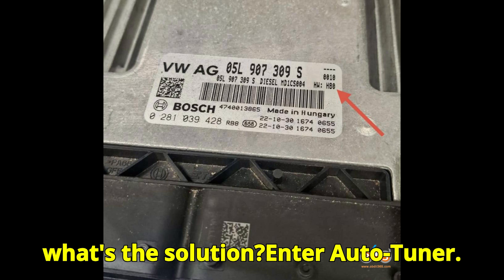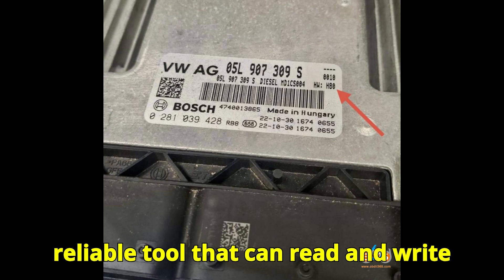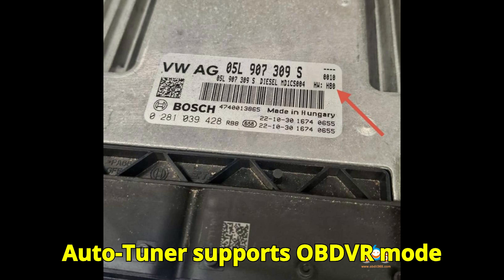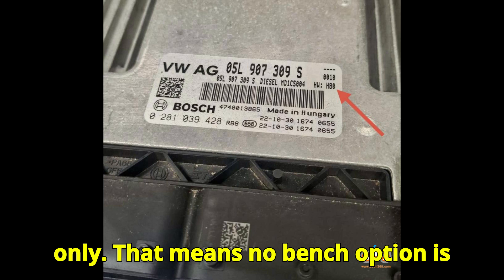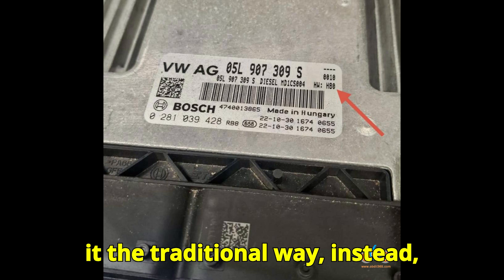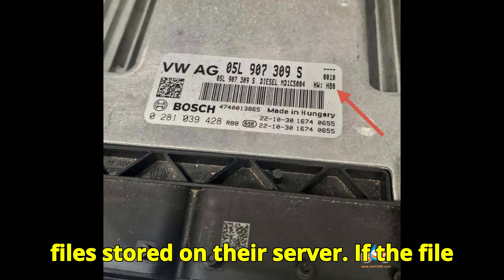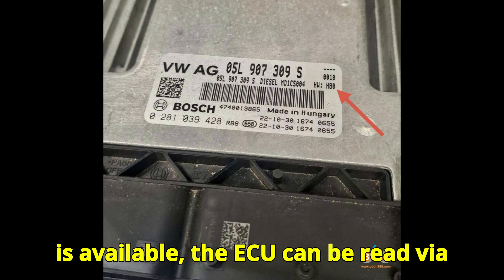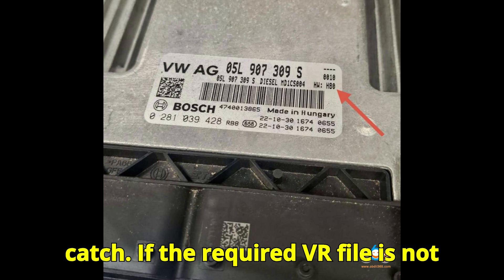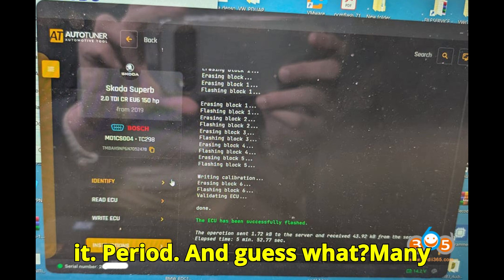So what's the solution? Enter AutoTuner. AutoTuner is currently the only reliable tool that can read and write this ECU, but only under specific conditions. AutoTuner supports OBD VR mode only — that means no bench option is available for HW80. Instead, AutoTuner relies on virtual read (VR) files stored on their server. If the file is available, the ECU can be read via OBD, the firmware loaded virtually, and the write can begin. But if the required VR file is not available on AutoTuner's server, you won't be able to flash it. Period.